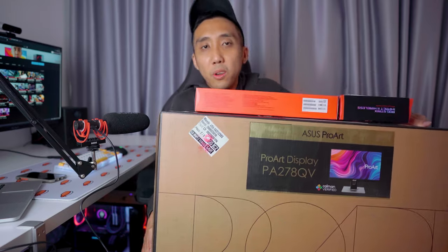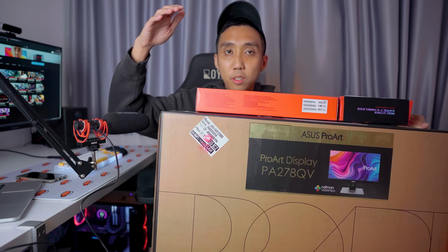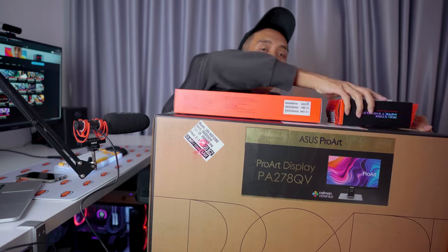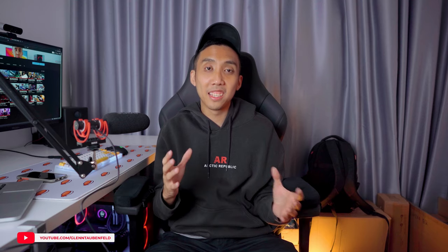We've got some new toys in the mail today — a monitor, keyboard, and a mouse. Today we'll be exploring an interesting hybrid setup for content creation and gaming. We're not building anything exactly, but I'll be setting these up on my desk to give them a try and share my first impressions and thoughts on these items.